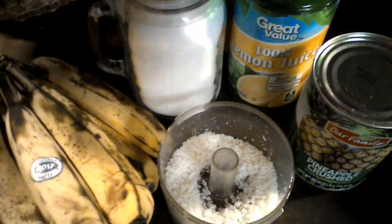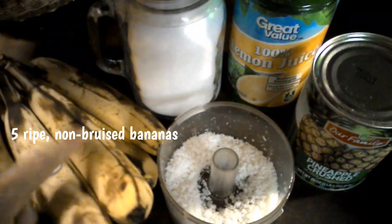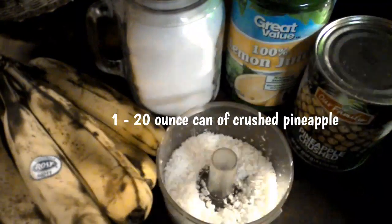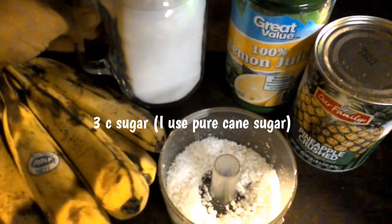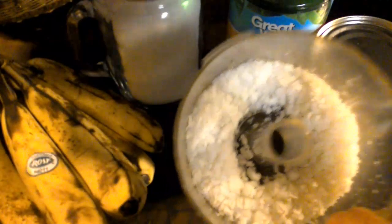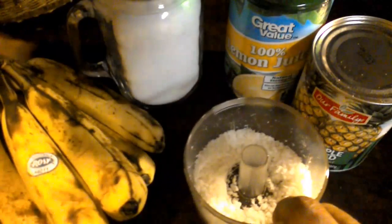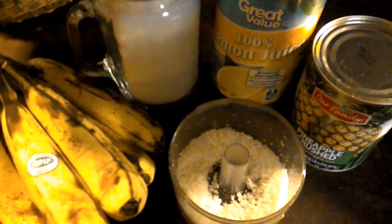What you're gonna need is five ripe bananas — and this is what your ripe bananas should be looking like. You're also gonna need one 20-ounce can of crushed pineapple, three cups of sugar, one quarter cup of coconut (I already went ahead and put that in my little mini food processor and chopped it up finer), and some bottled lemon juice.